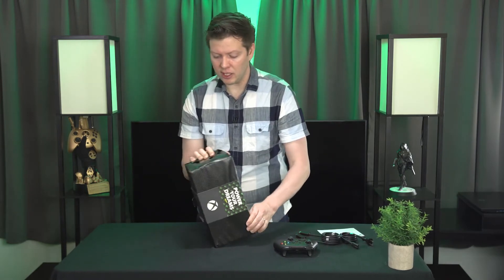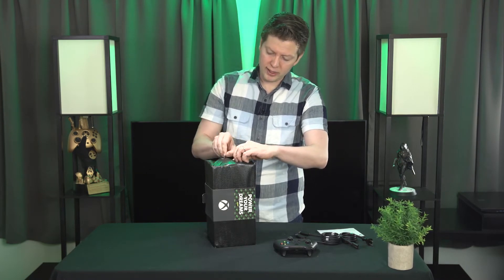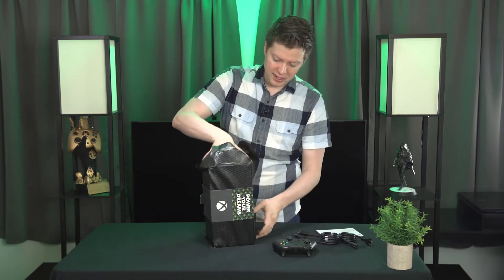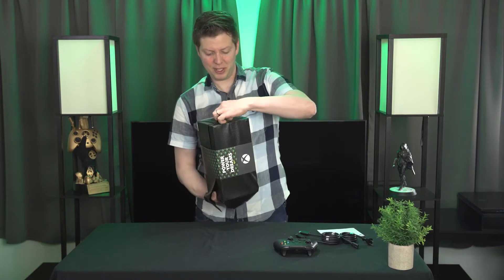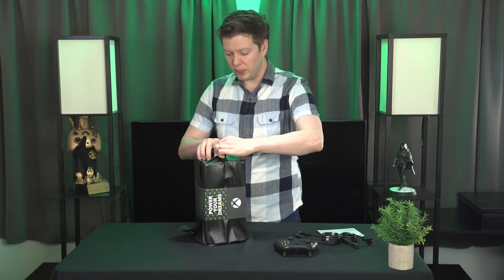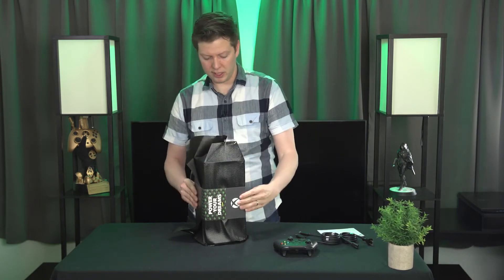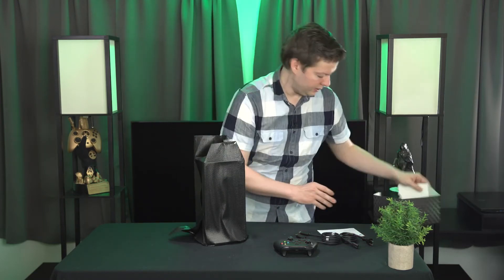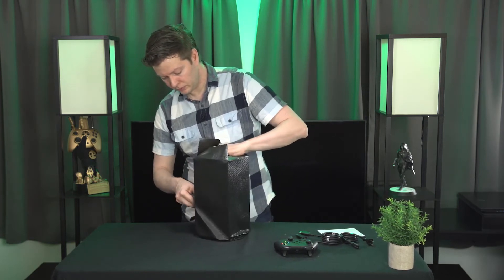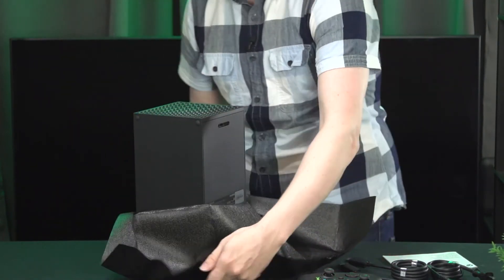Now let's take a look at the console itself. I'm going to open it from this side, trying to retain the packaging because I want it to look extra nice. I've got it backwards — you're supposed to open it from the other side. Let's do this really carefully; I don't want to ruin it. There is that patent green on top. Let's slide that right off and set that aside. And there it is — there is the console.